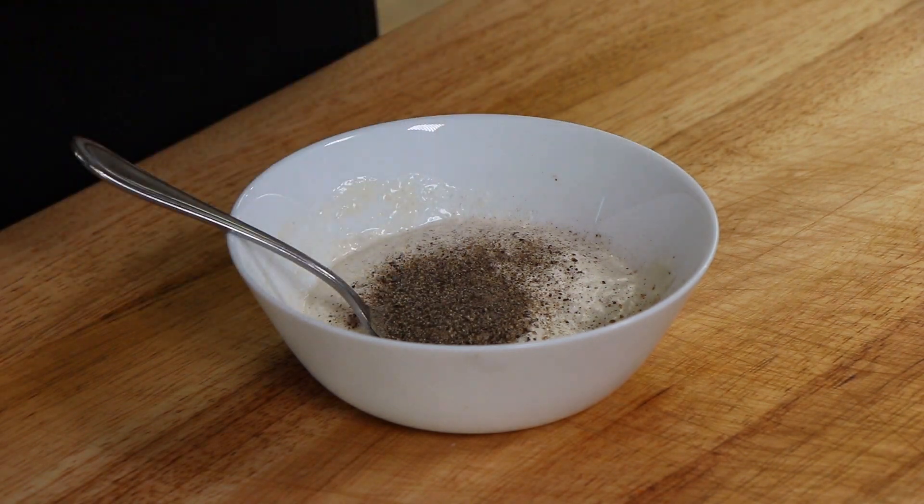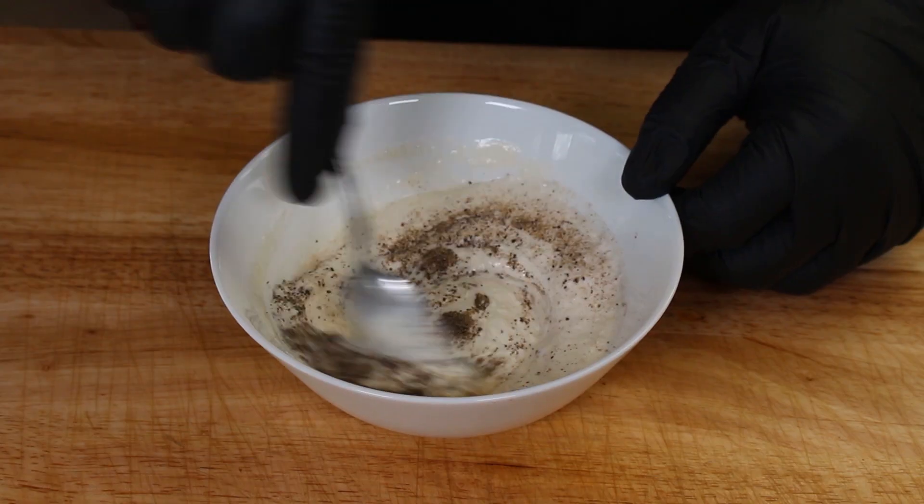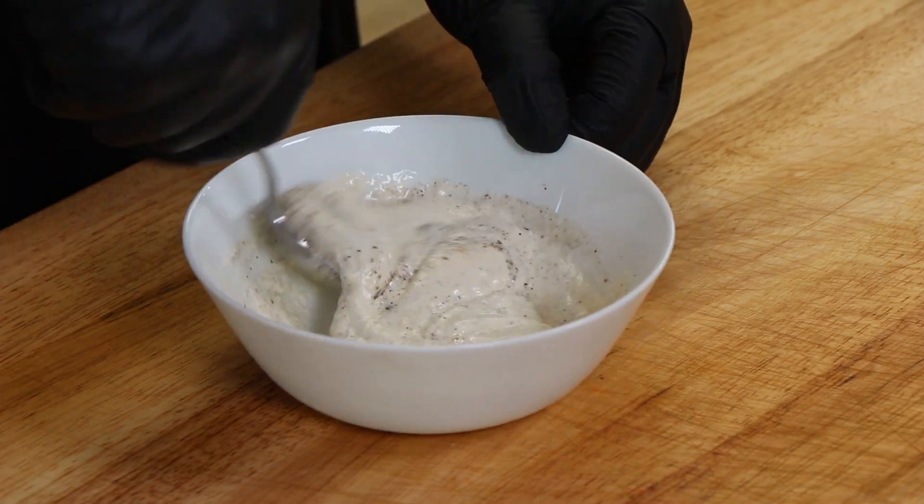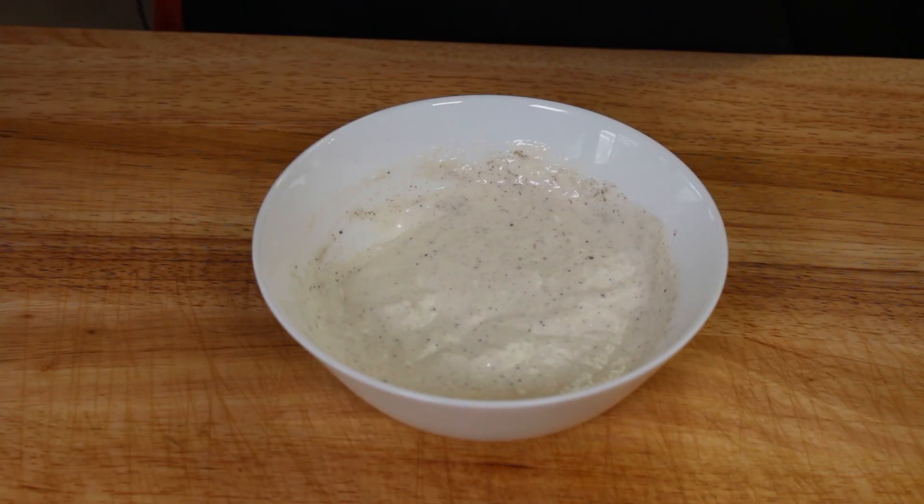Now I'm going to add some cracked black pepper. And yes, I like pepper — I like a lot of pepper. Quick little taste here. Horseradish, pepper. That is the kick that I want. Let's move on to getting our burgers ready.